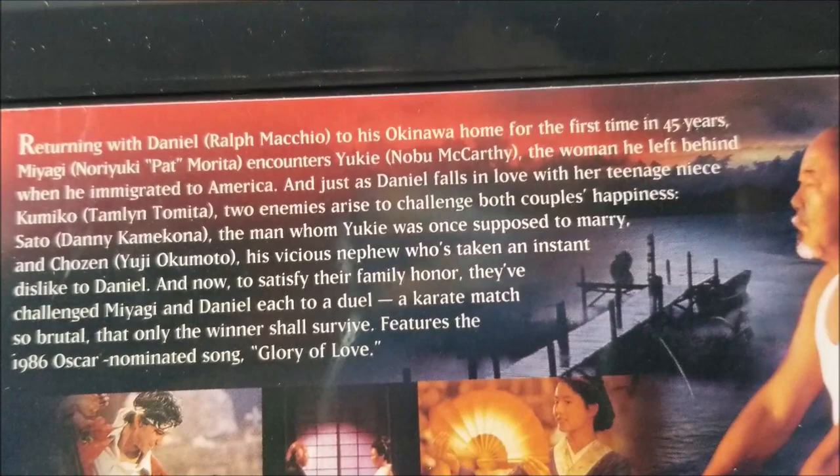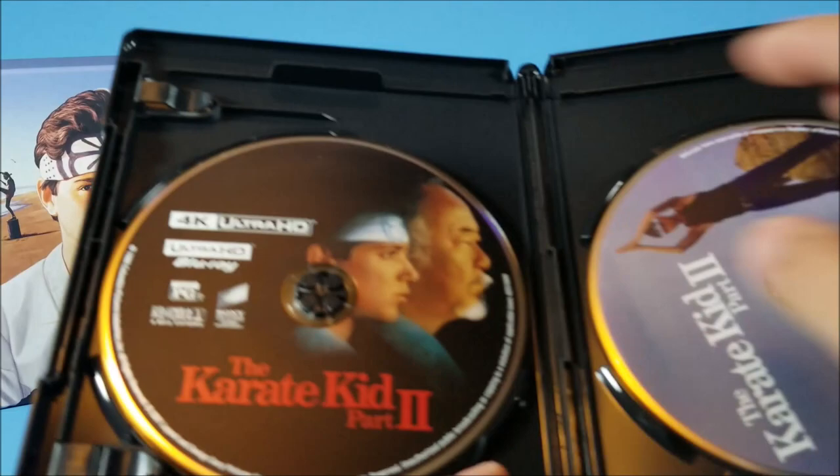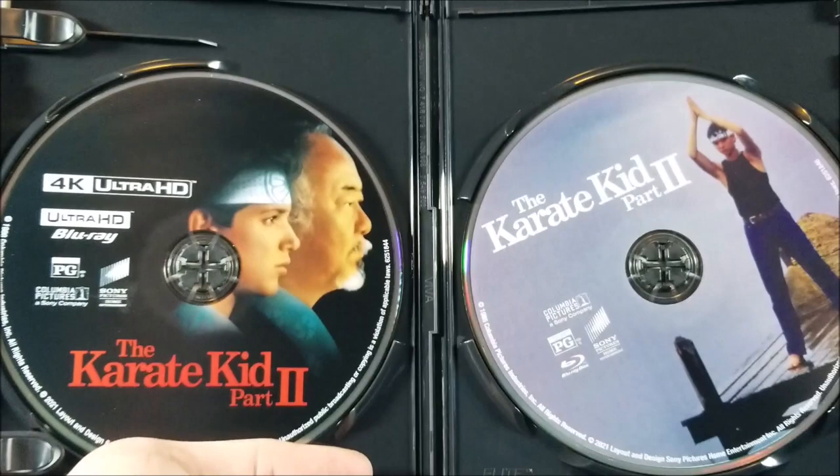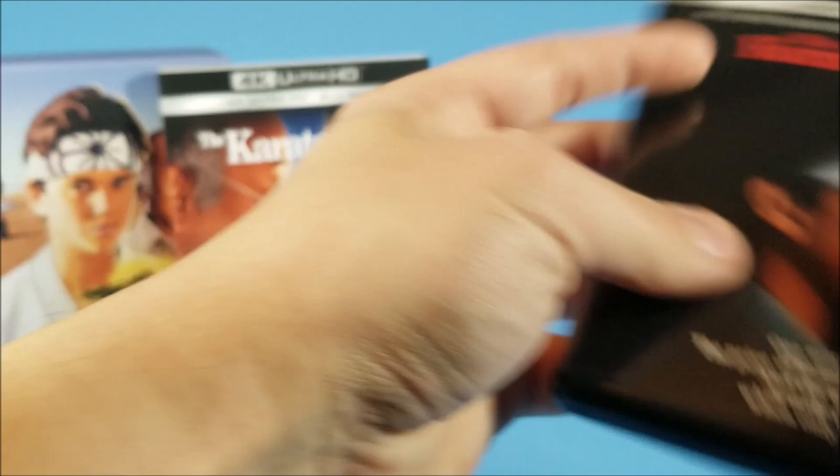On the back there's a little write-up — you can pause to read it. Inside you have your 4K disc on the left and your Blu-ray disc on the right. Popping it back in — so that's Karate Kid Part 2.